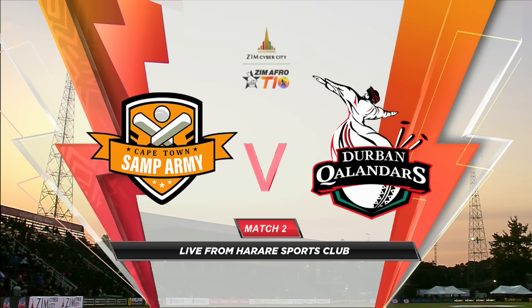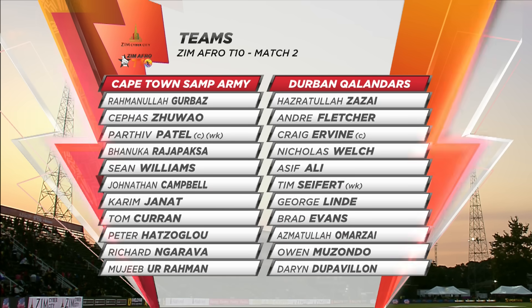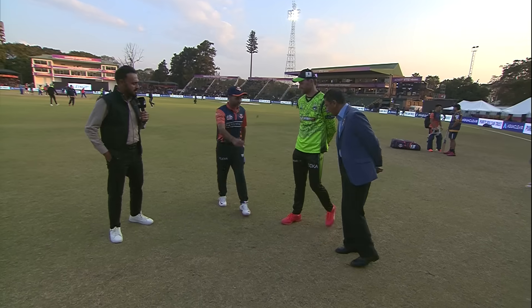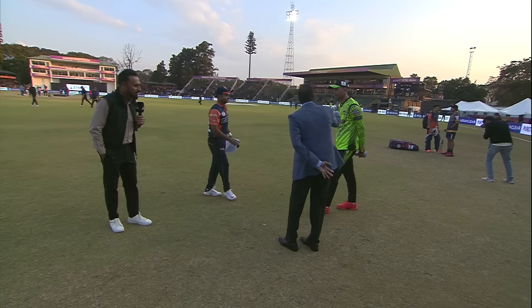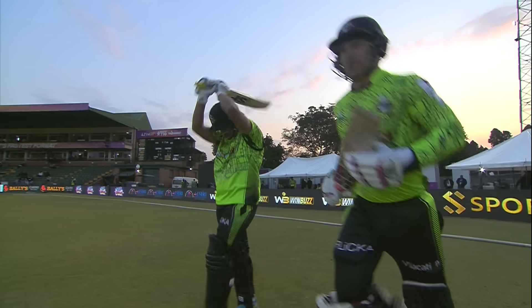Hello and welcome to the highlights of match 2 of the Zim Afro T10. It's the Cape Town Samp Army and Durban Kalandas locking horns. Quick look at the sides: being led by Parthiv Patel are the Cape Town Samp Army, and Craig Irvin is the captain of Durban Kalandas, with lots of stars from around the world shaping up the 11 for both sides. Toss was won by Durban Kalandas and they decided to bat first.